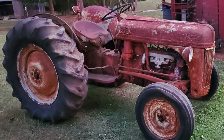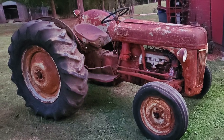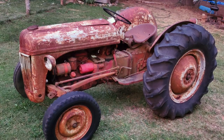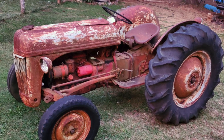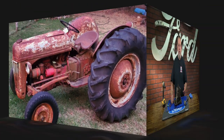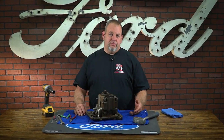Our 8N had been sitting outside for years and the hydraulics were full of a mix of water, oil, and what resembled to be mud. So we need to clean it all out and go through the entire system. After draining the fluids and removing the PTO shaft, we dropped the pump out of the bottom of the tractor. Now that we have the pump out, it's time to begin the disassembly and inspection process.